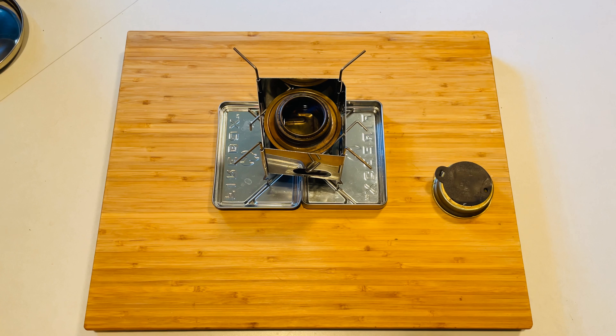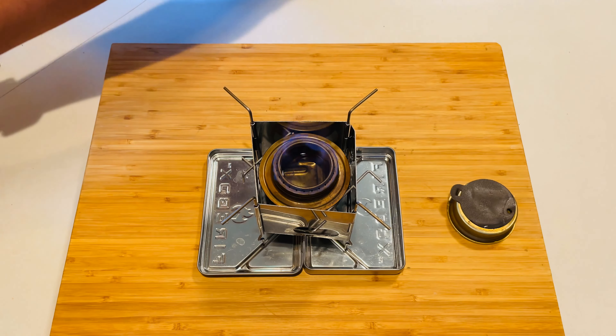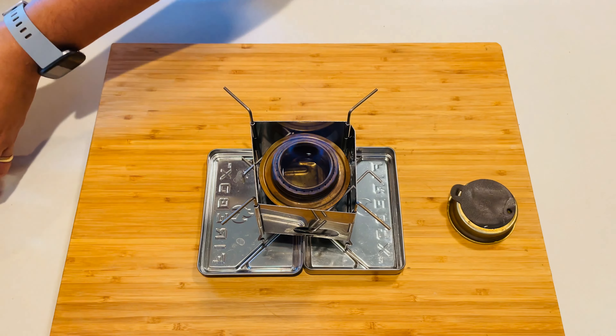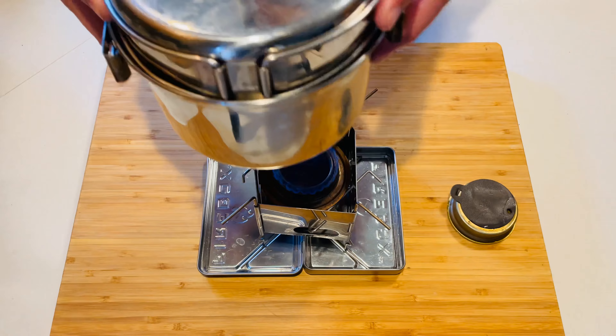I'm going to let this Trangia bloom so we can get the maximum heat source from it, and then we'll throw the pot on and get it to a boil. Once we get it to a boil, we'll go ahead and put the simmering on.